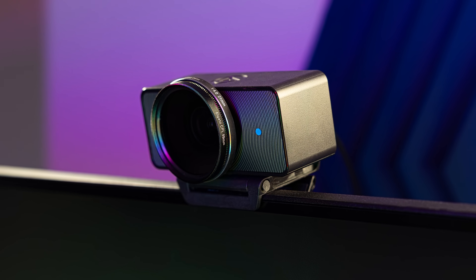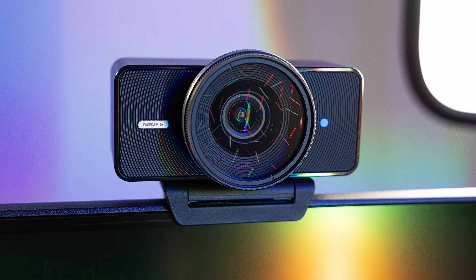So where can you find these filters? Well, just like a typical camera, filters are available for purchase online and at retailers worldwide.